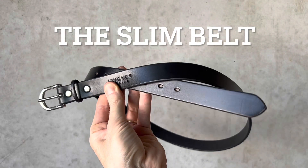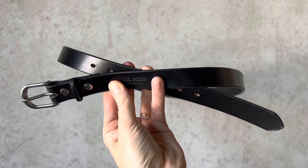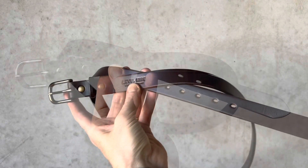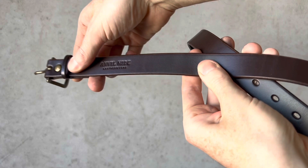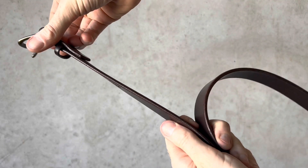Here is the Slim Everyday belt in black with a stainless steel buckle. The Slim Everyday is 25 millimeters wide and it's perfect for suits or trousers, or anyone who prefers a dressy look. Here it is in dark brown with an antique brass buckle and screws.